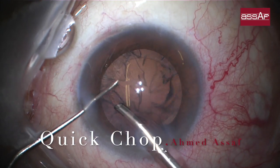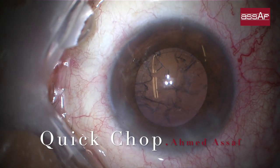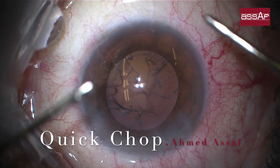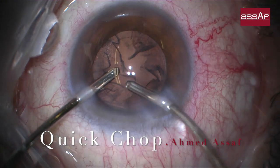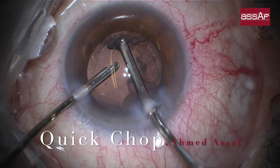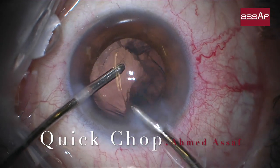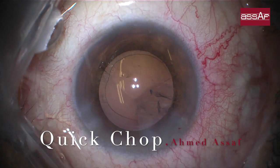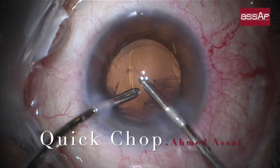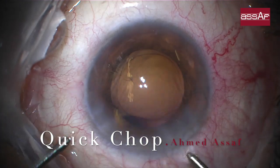The settings are similar to the quadrant remover phase of divide and conquer: use high vacuum around 300 mmHg, adjustable to your convenience. Aspiration rate should be around 30 cc per minute. Ultrasound should be around 70 to 80 percent depending on the phacoemulsification platform, kept in linear mode to increase or decrease according to the density or hardness of the nucleus.